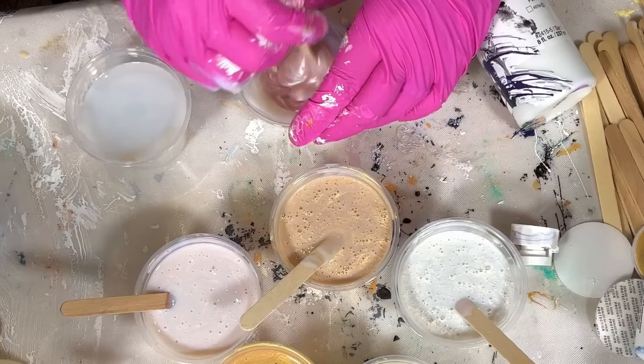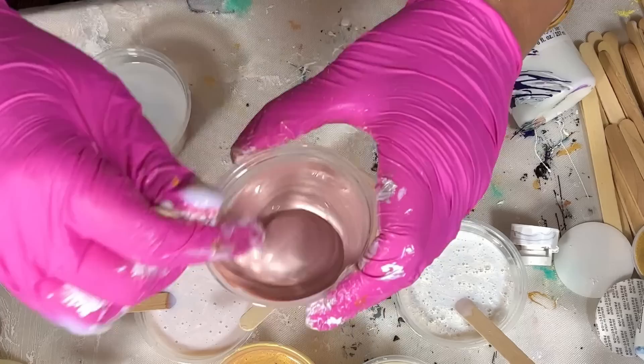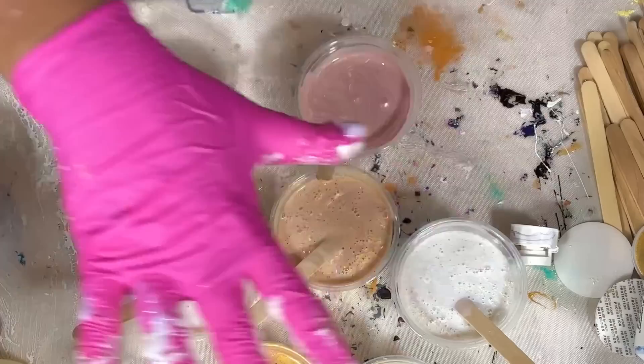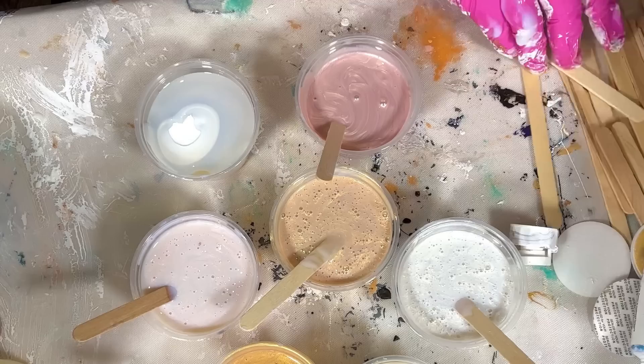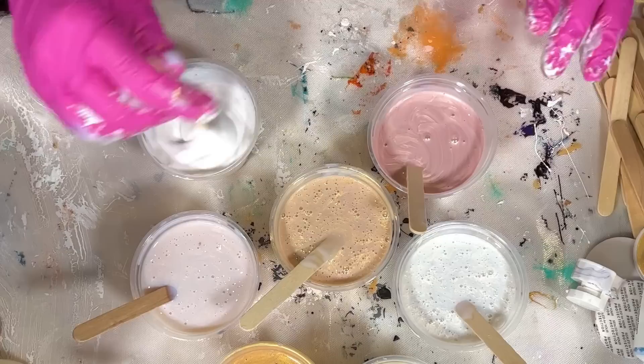The Rose Gold will go in this cup — I put less medium in this one. I love this color, I really do like Tri Art. Look at how pretty this is — it's very pale but it's got a really good vibe. I hope it's not too pale; we'll do a swatch test. Let me mix up the zinc and then we'll do a swatch test to see how it looks. Unfortunately you're going to have to wait a couple of weeks to see the end results of what I did with these paints.